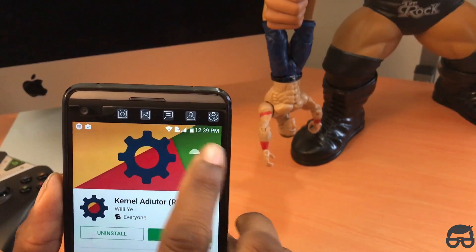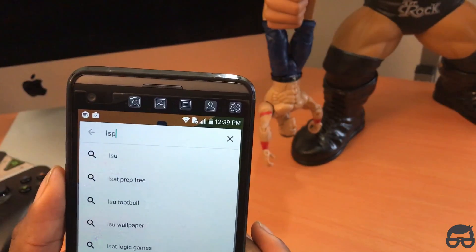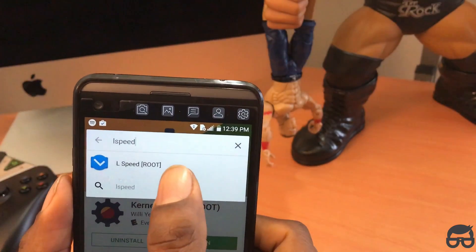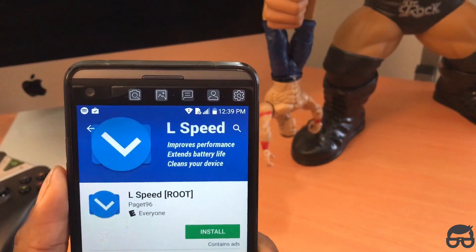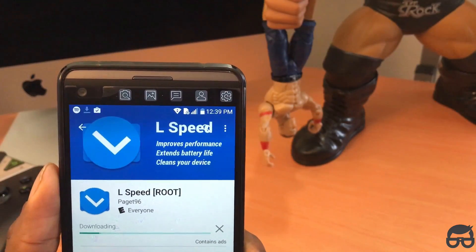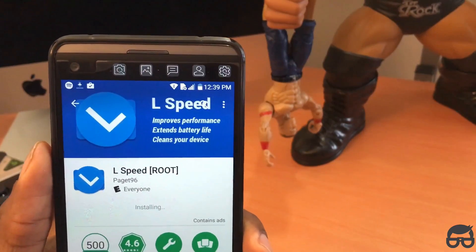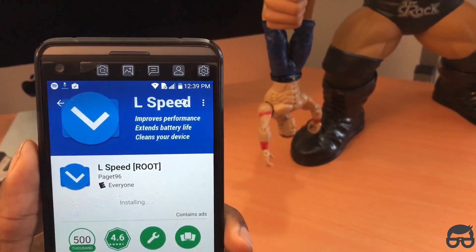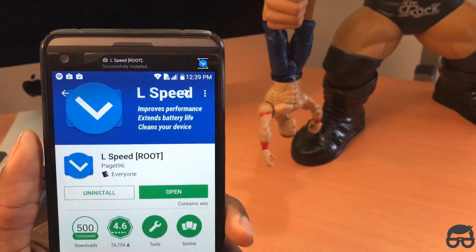Once it's done, look for this other app. Just type what I'm looking for right here — it's L-S-P-E-E-D, L-Speed. And again, I can't stress this enough: your phone must be rooted for this to work. It will work on any Android device. Simply click download and install the L-Speed app. It will only take a few seconds, and you guys are going to love how fast your phone is going to move after this.